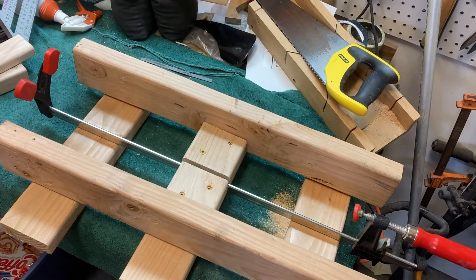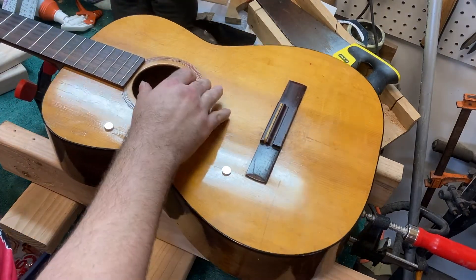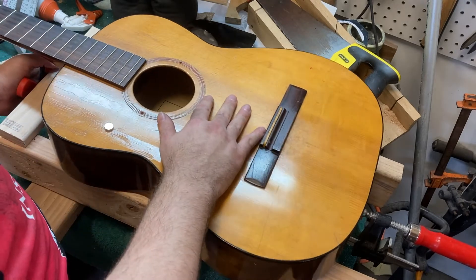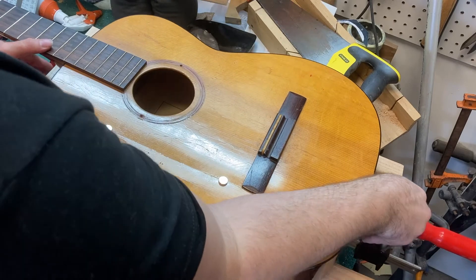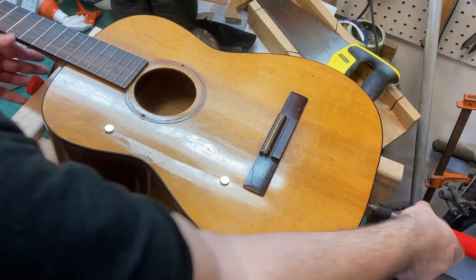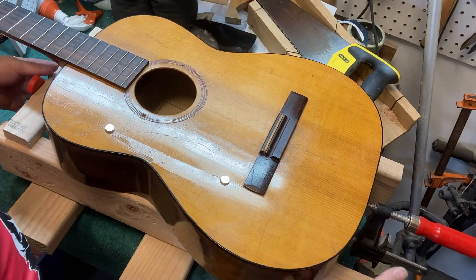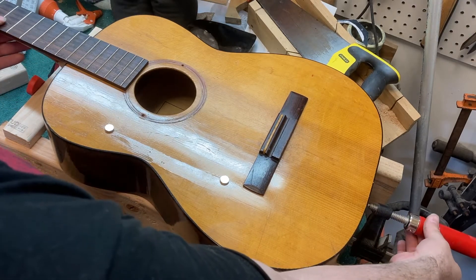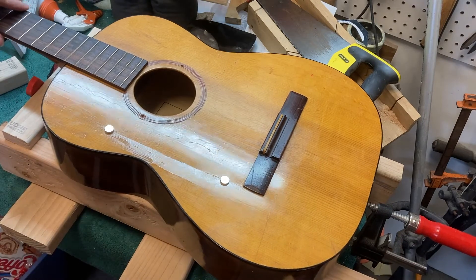The guitar goes in here, slip this in here, push down and cinch this clamp up like that. This is already held at just the right height, so it's applying pressure exactly where I need it to. Let me just tighten it a little bit because it won't take much pressure — but that's it.